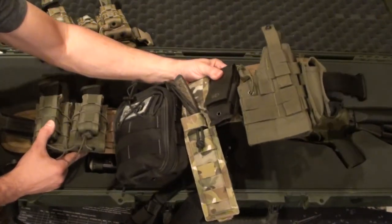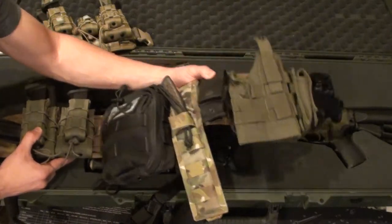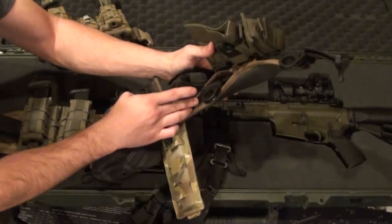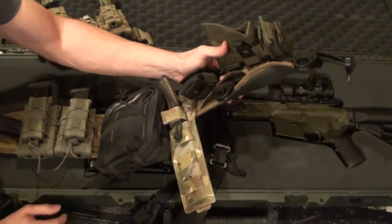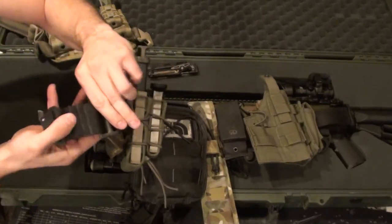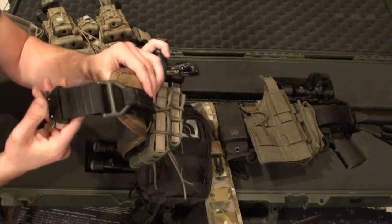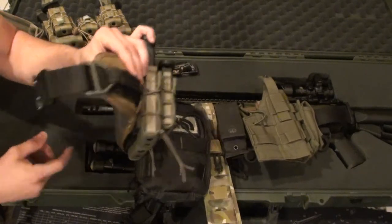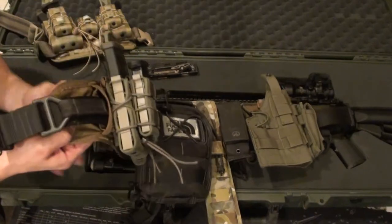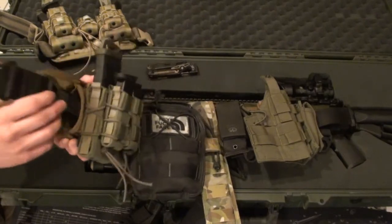Spend the money up front and get a decent belt. I'm not saying you necessarily need to buy this belt, but spend the money up front and get a decent belt. This belt is customizable in that you can choose your own inner belt, which I thought was a huge plus because I already had a rigger's belt and I didn't want to spend another 80 or 90 bucks to get a new one. It's all Velcroed together, you could pull it apart, and I inserted my own rigger's belt which I already had — great deal.